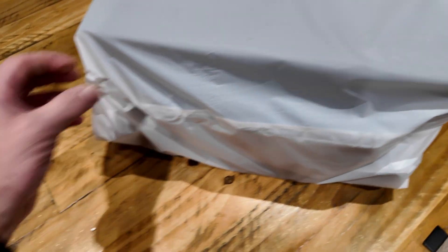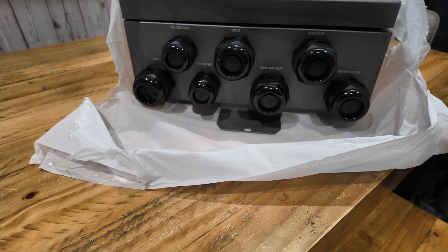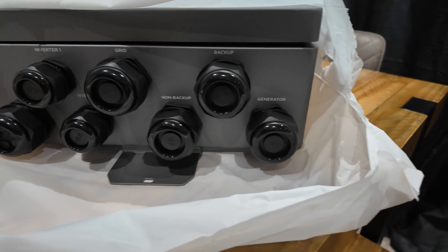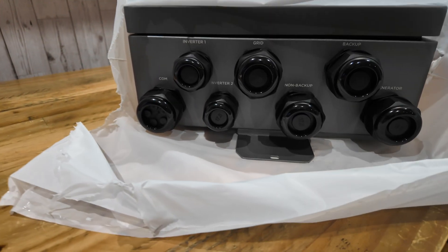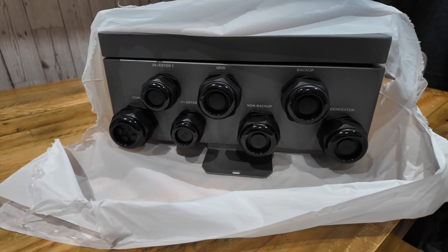So I'm going to unpack this now and have a look inside. As per the one we saw at Solar and Storage Live, you've got everything marked up for you - generator, backup, non-backup, grid, inverter 1, inverter 2, and then comms. I think that's pretty comprehensive.